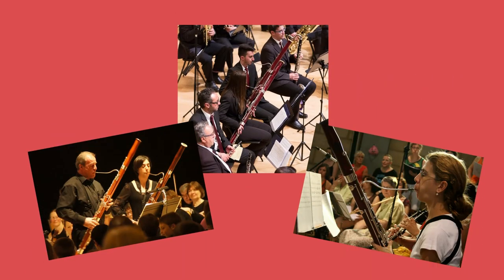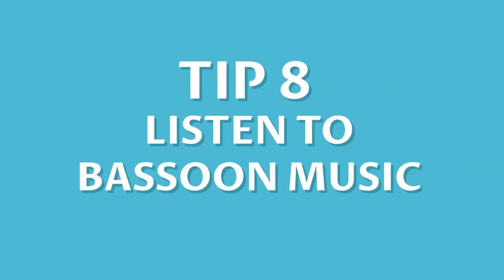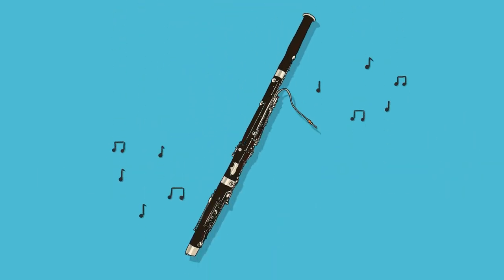Number seven: play with other people. Try getting involved with local bands and ensembles to help you build up skills such as tuning and counting, which can be difficult to focus on alone.